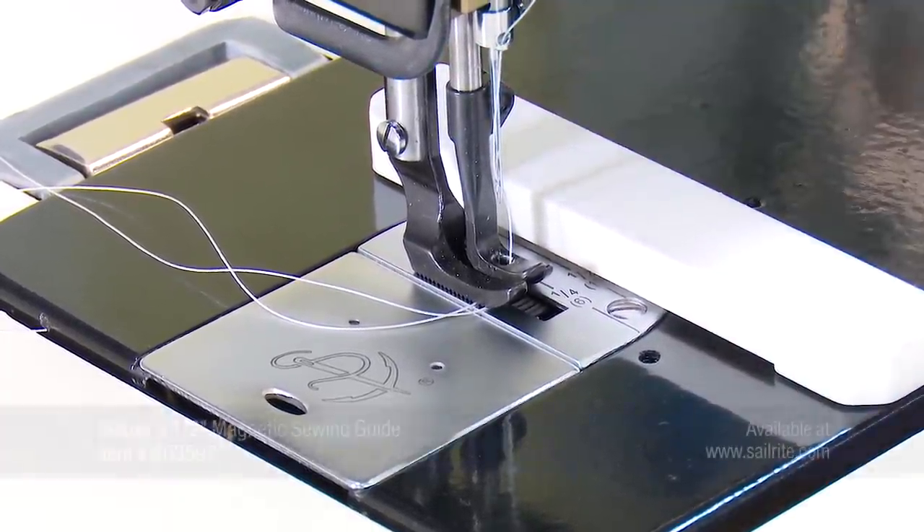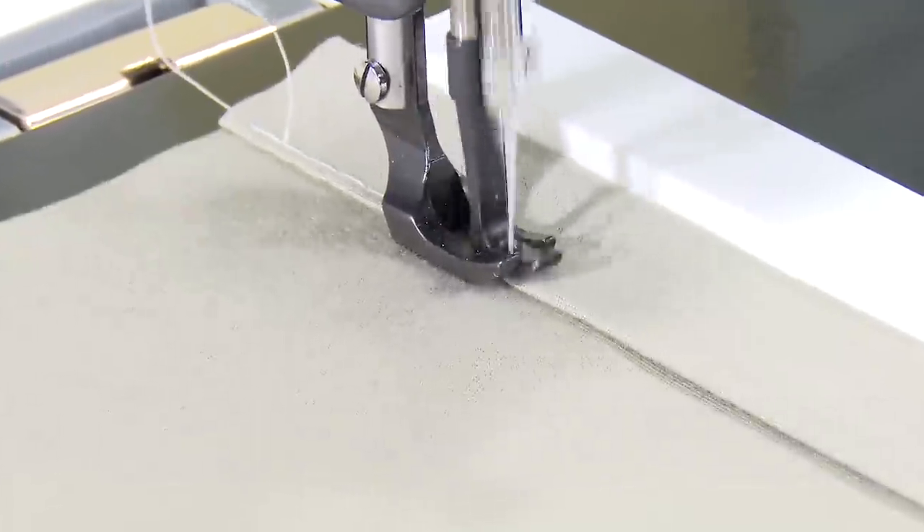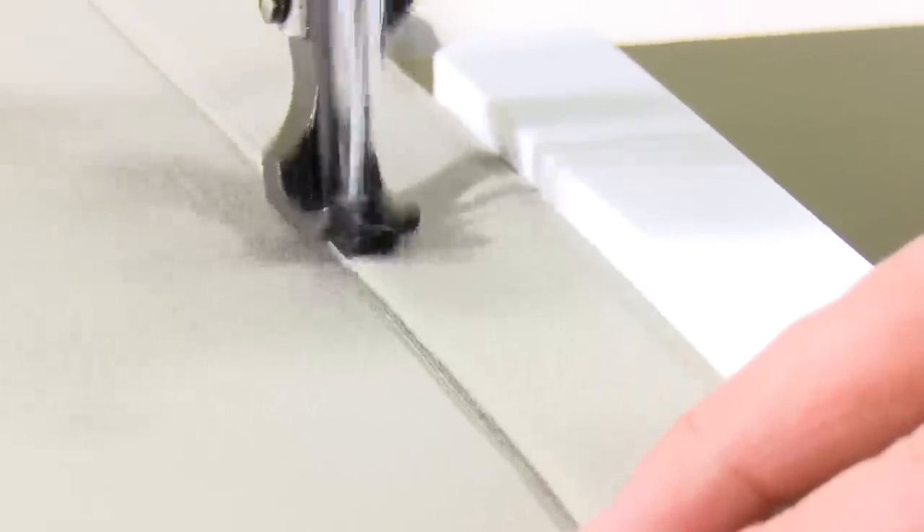Here we are using the deluxe 5.5-inch magnetic sewing guide, sold separately, and positioning it on one of the laser engraved measurements on the needle plate so a stitch can be perfectly guided in this hem.